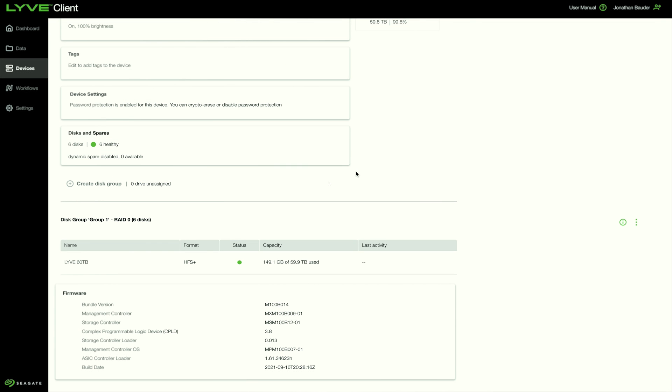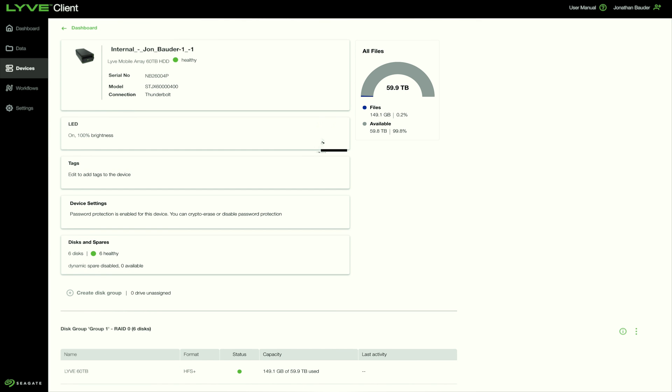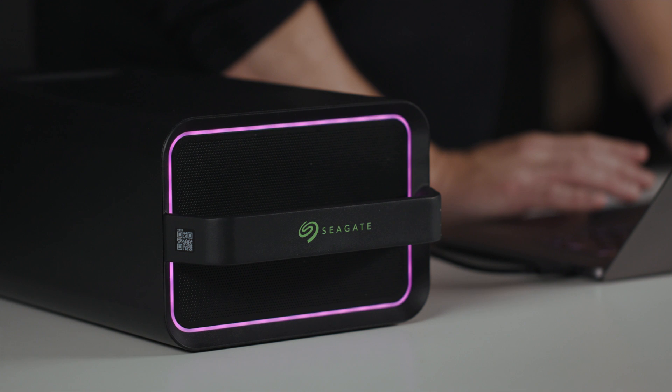In the section marked LED, you can identify the unit being managed. Clicking on this button will turn the front LED to purple so you can quickly pick out the device if you have multiple units deployed for your project.